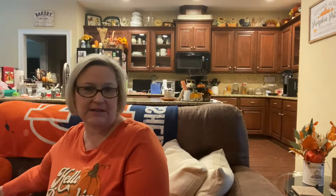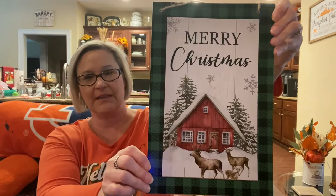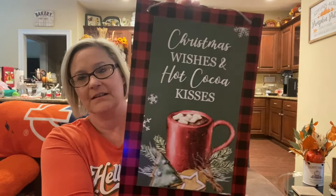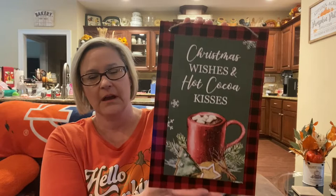Let's start with signs because I do have some here. I am into wreath making, so I did purchase this sign with the deer and the cabin feel for a wreath. I thought it was so pretty. And then I wanted to possibly use this one by my hot cocoa bar that I do every year — it says 'Christmas wishes and hot cocoa kisses.' I do have another one I use that's pretty as well, and I might use that on my hutch.